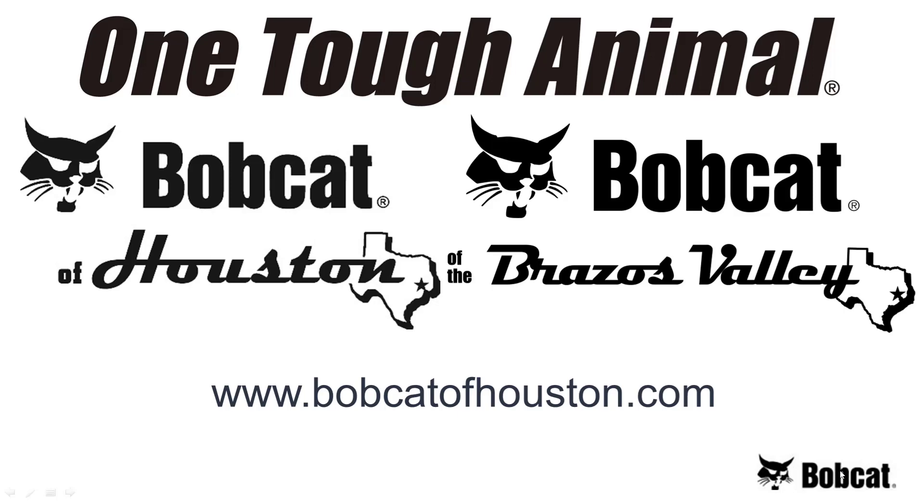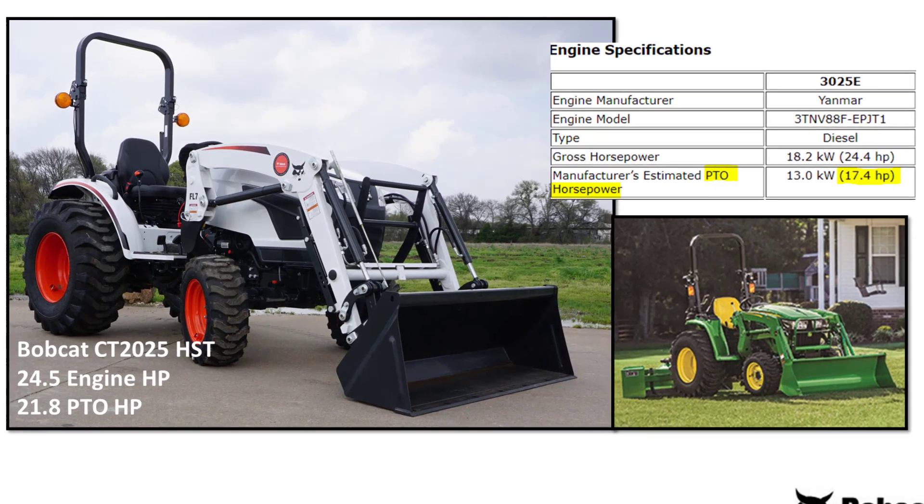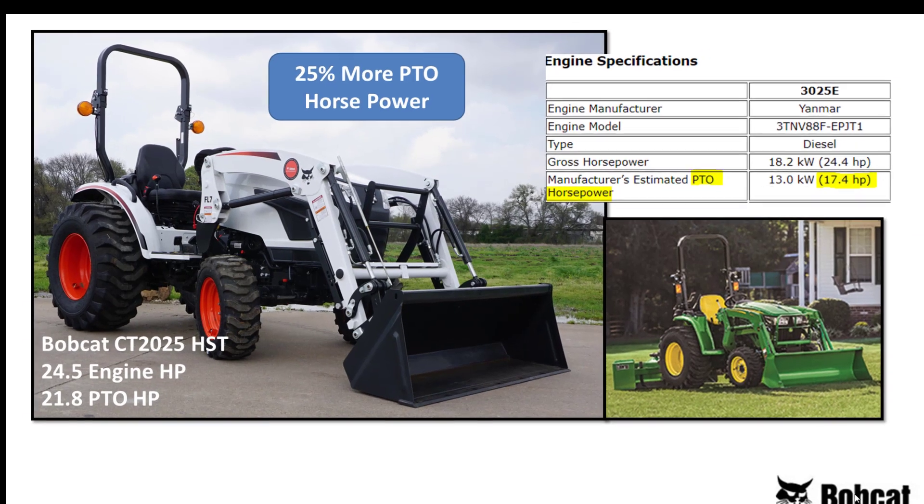Hi, this is Tractor Mac. Let's take a look at two 25-horsepower tractors: the John Deere 3025E and the Bobcat CT2025. Both tractors are about 25 horsepower, but per the operator's manual, the Bobcat has 25% more PTO horsepower — more PTO power to get more work done.